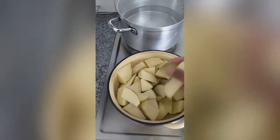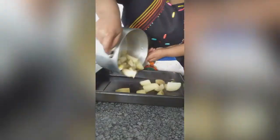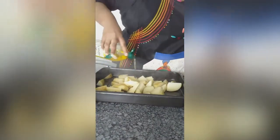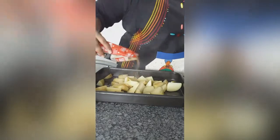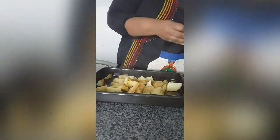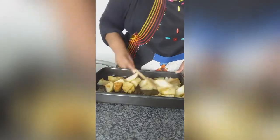Cut medium to large potatoes into wedges and boil for 30 minutes. After 30 minutes, drain your potatoes and lay them on a pan, adding your oil and your spices. Then give everything a mix to coat evenly.